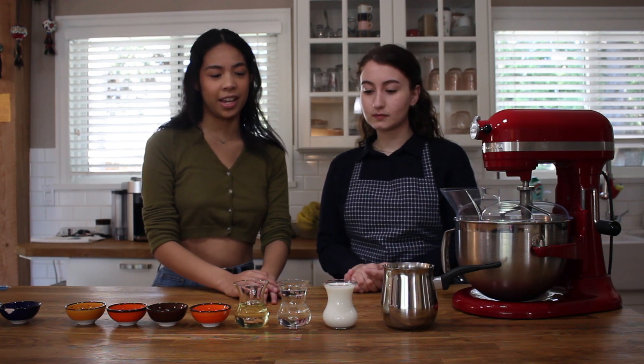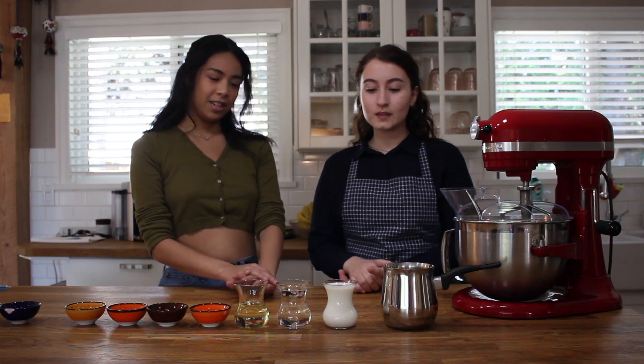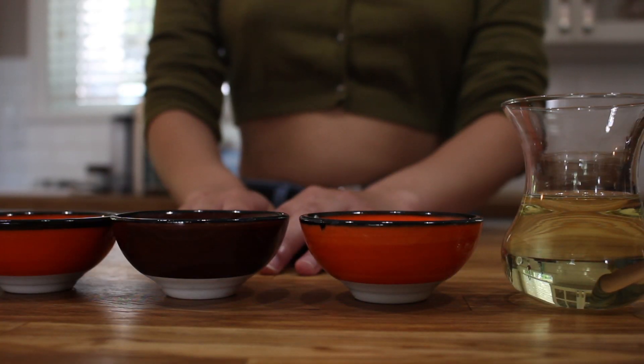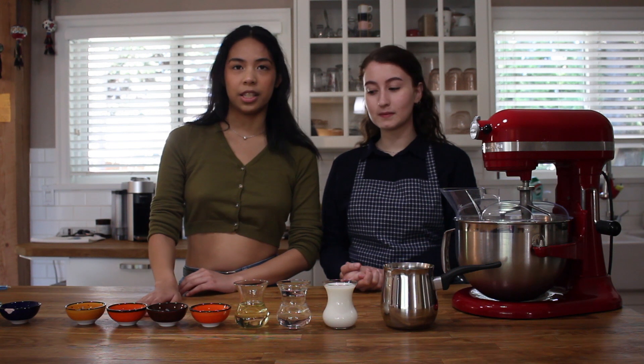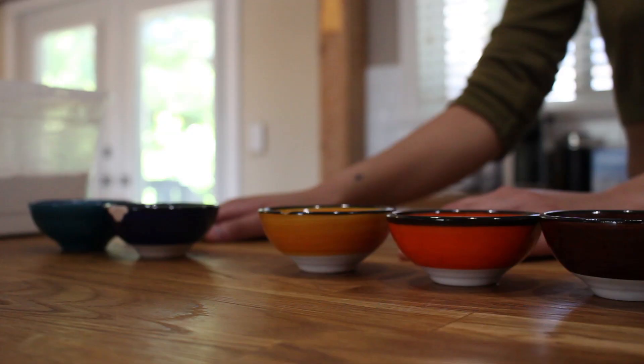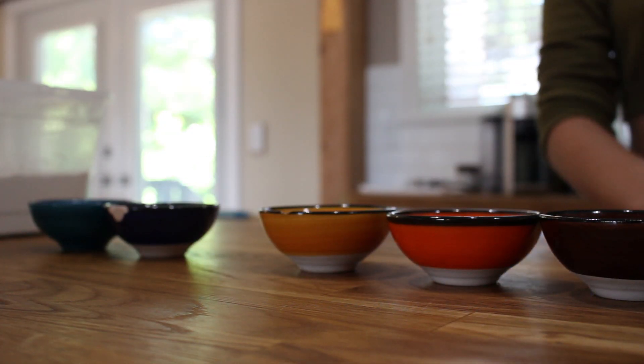The recipe we're using is Saden's mom's recipe, and the ingredients are one teacup of milk, one teacup of water, and half a teacup of vegetable oil. Then we'll have one teaspoon of sugar, one half teaspoon of salt, one teaspoon of dry yeast, and then one egg white. For a glaze later on, we'll be using one egg yolk and then a mixture of milk and molasses.